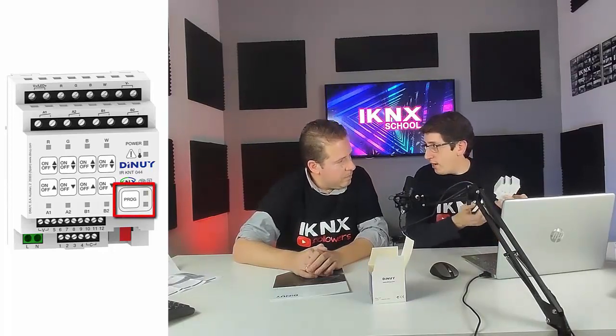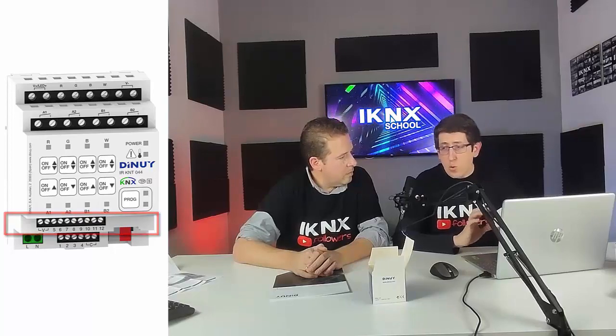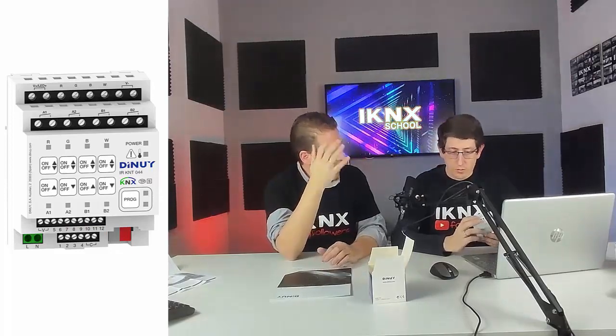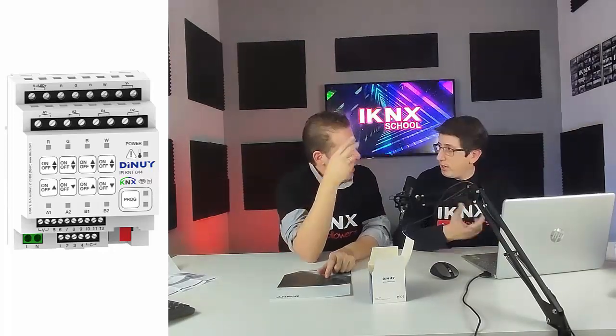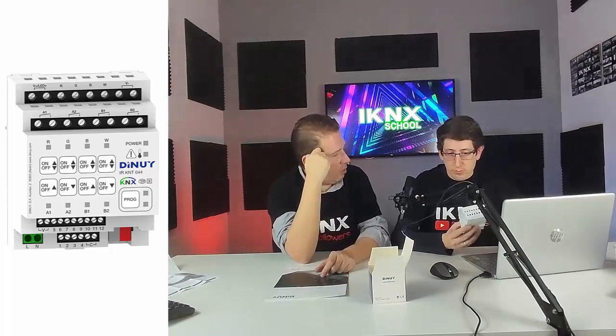El botón de programación con su LED de señalización rojo sirve para programarlo, y ya está en la parte frontal. En la parte de abajo tenemos las entradas: ocho entradas digitales y cuatro entradas analógicas o digitales. Con todas esas entradas podríamos cubrir todos los pulsadores de una habitación de hotel sin necesidad de implantar mecanismos KNX ni botoneras KNX. También podemos controlar los pulsadores de la persiana y el tarjetero mecánico con contacto de relé, todo con un solo equipo.